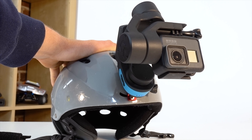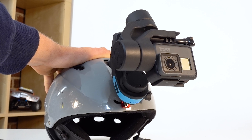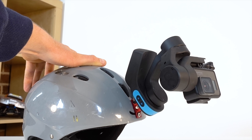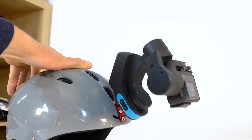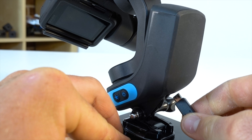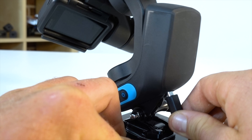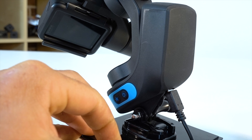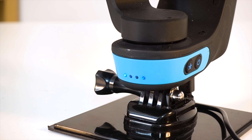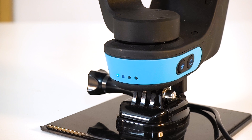You just take your GoPro and use it how you normally use it, but instead of mounting the camera, you mount the Slick with your GoPro attached to it. It's got a three to four hour internal battery that you charge via a micro USB port on the bottom of the unit. And on a side note, it has some of the most satisfying charge indicator LEDs I have ever seen.